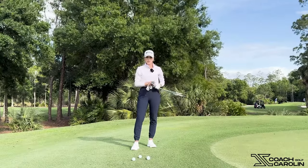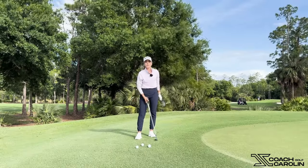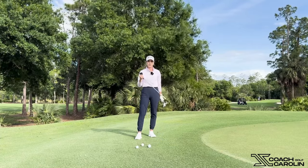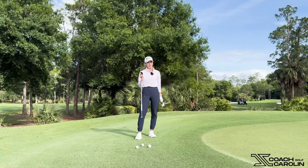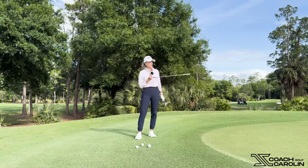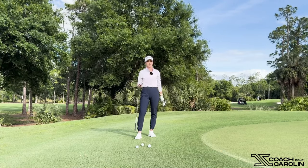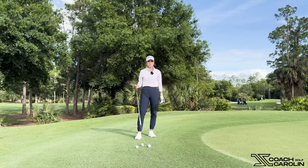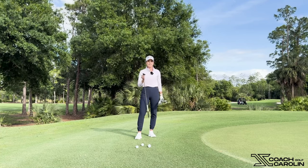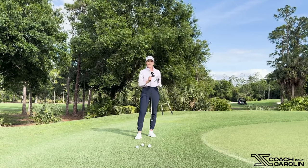On this shot, I would never use a 60 degree, because it's going to be too high-lofted. It's going to tend to dig and get stuck, especially when you're into the grain — which in this case I am — and that's the case a lot around the greens, especially if you're dealing with Bermuda grass. So make sure your 60 degree stays in the bag when you have a lot of green and the chip is 20 paces. A lot of people pull out the 60 because it's comfortable, but that could not be further from the truth. Make it easier on yourself — leave your 60 degree in the bag and take out some actual clubs. We're going to start with a 9 iron.